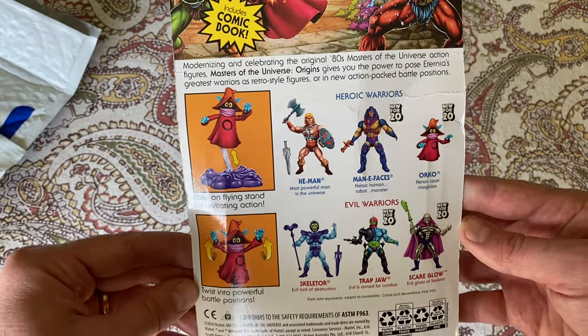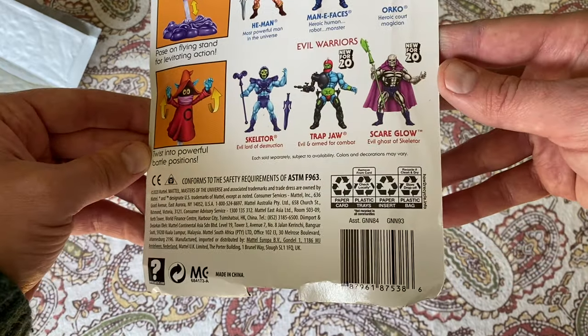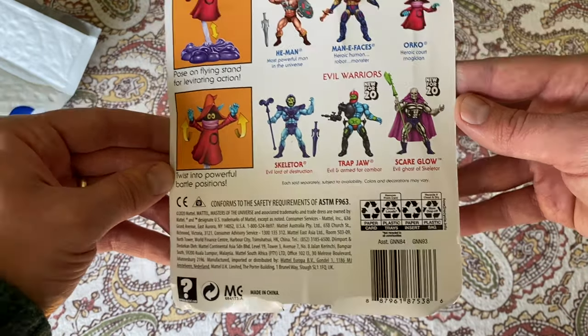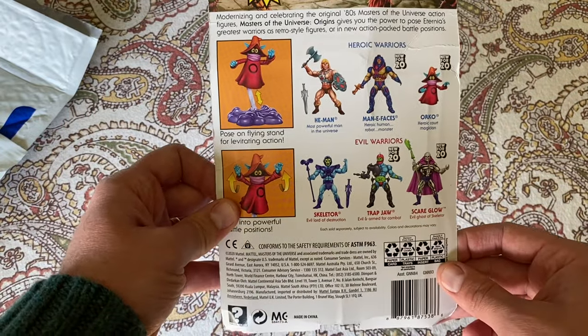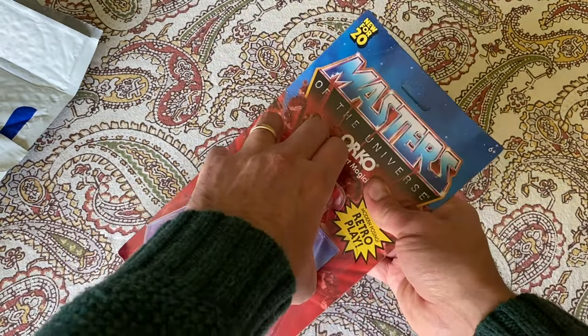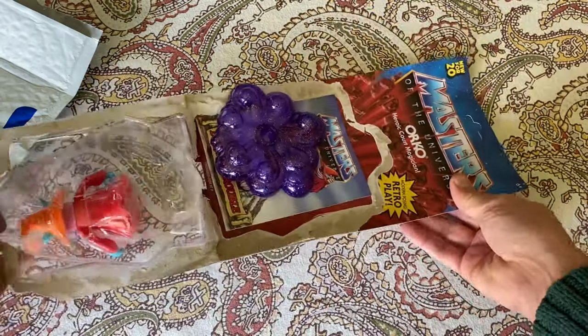There's the artwork by Axel Jimenez, and here's the incredible cross-sell art. I'm really looking forward to getting Scareglow and Trapjaw, and you're going to see at the end of this video that I did get Trapjaw.